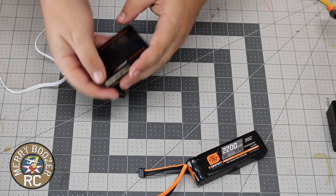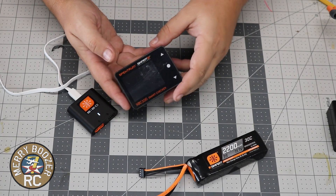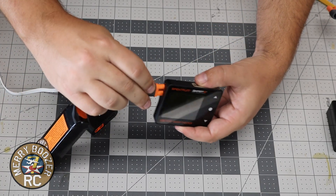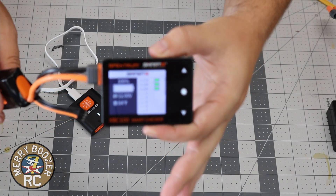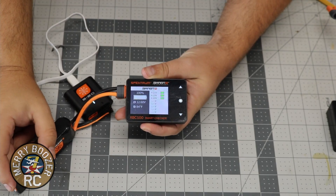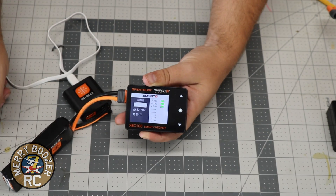An optional part you can get is a Spektrum smart checker like this. With the smart checker we can check our charging by plugging it in. It's going to come up — and there it is, 100%. You can see 4.2, 4.19, 4.2 — they're all within a couple millivolts of each other. 100% charge.